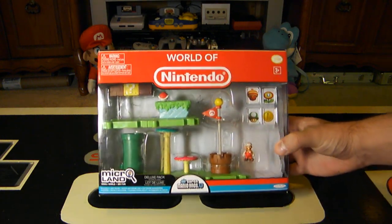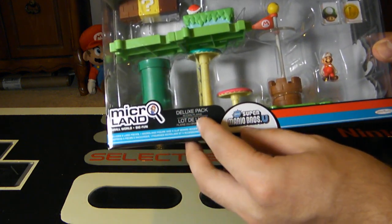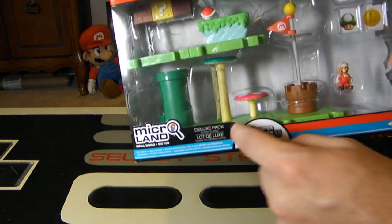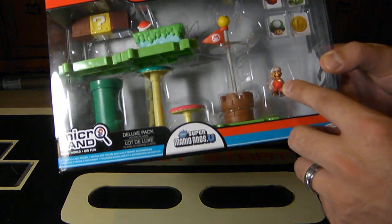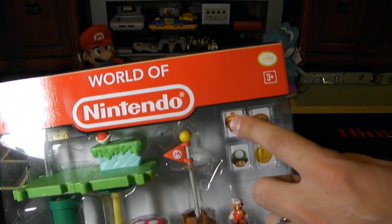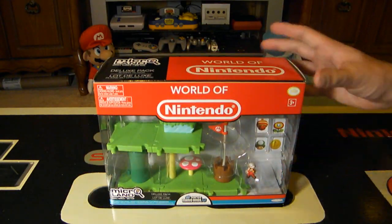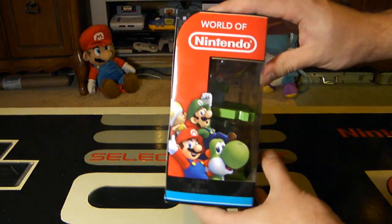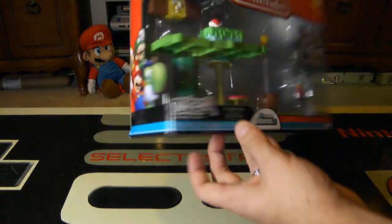So what is involved with this set? It says Microland, Small World, Big Fun, Deluxe Pack, Acorn Planes. It includes 5 land pieces, 1 Microland figure — which in this case is Fire Mario — and 4 clipboard accessories. Looking at the box packaging, the sides have some cool Mario characters on there, like Luigi, Mario, a Yellow Toad, and Yoshi.